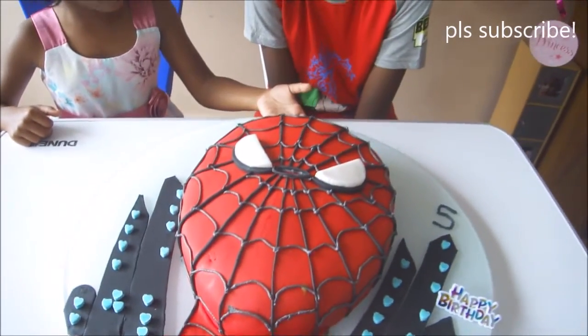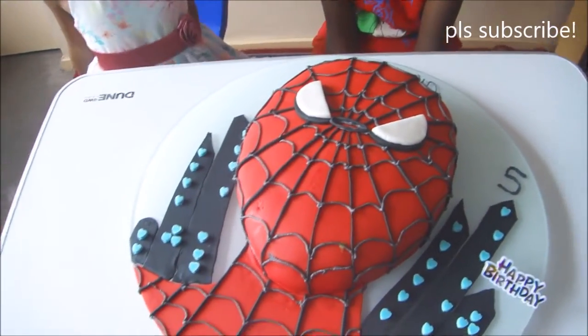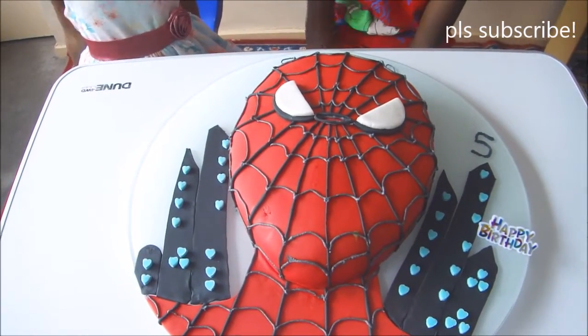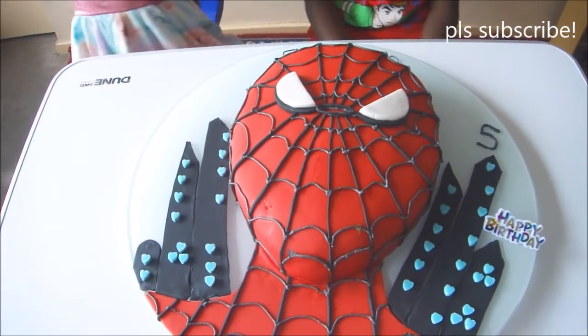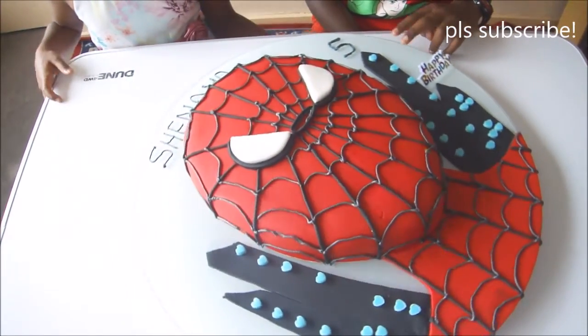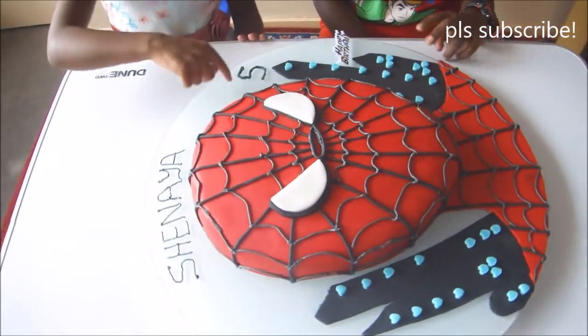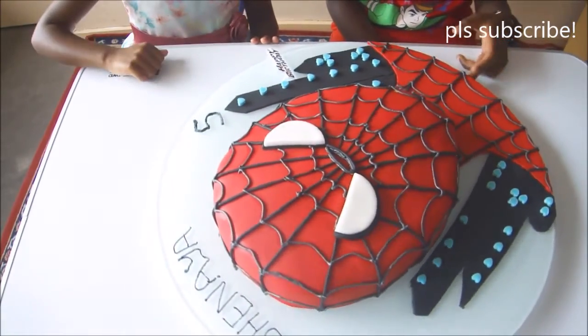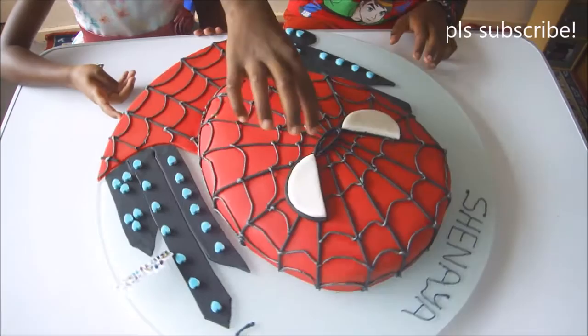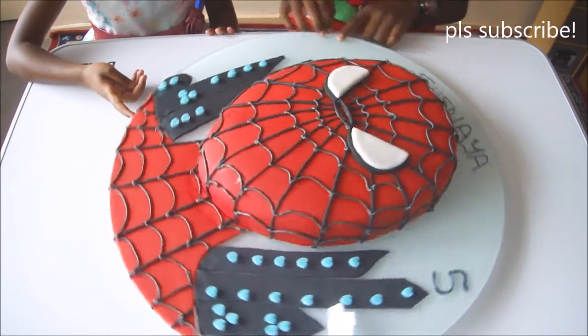I'm gonna take a closer look. And that's with the number five. It looks like his mouth and his nose, but it is a nose.